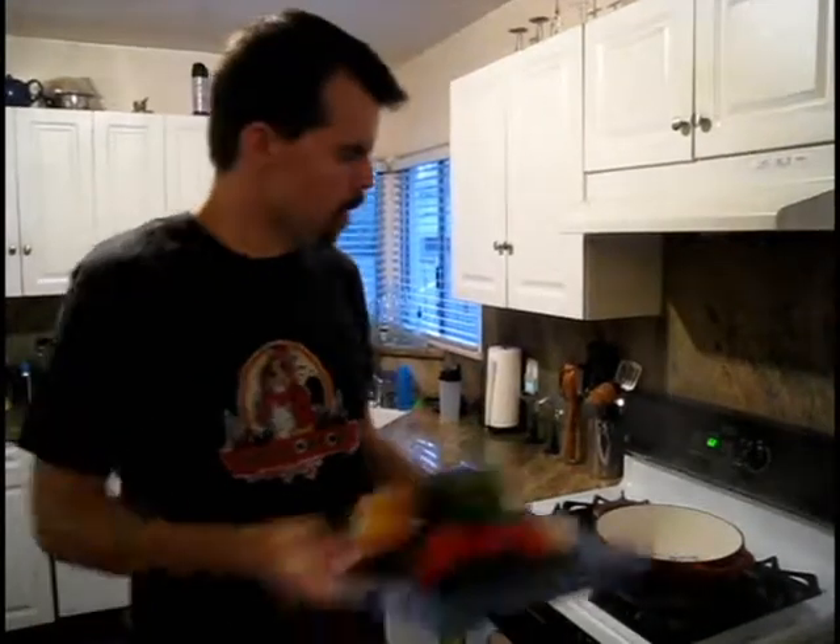Step one: Buitoni pasta. Step two: Buitoni marinara. Step three: vegetables. Step four: boil some water. Step five: put all the things in the water.